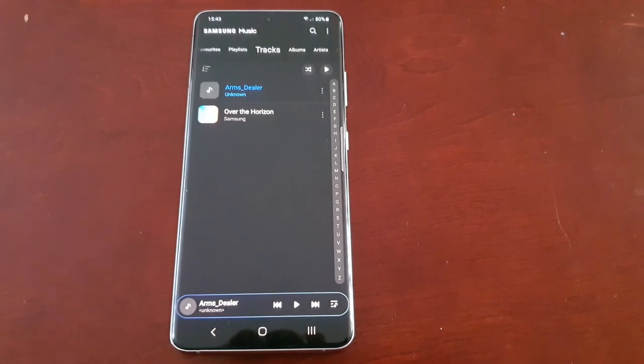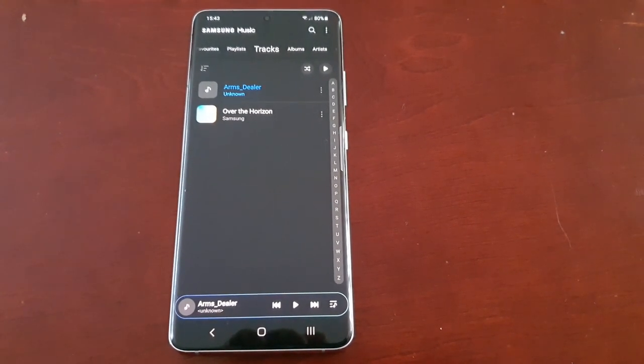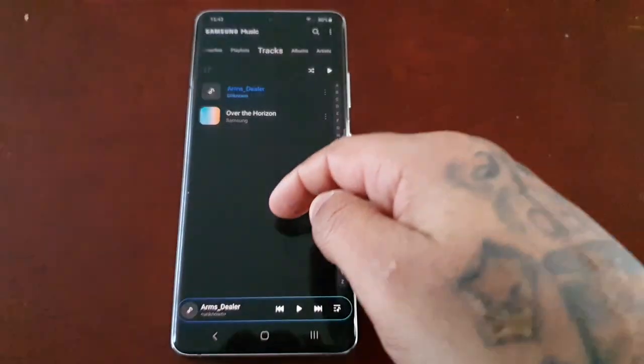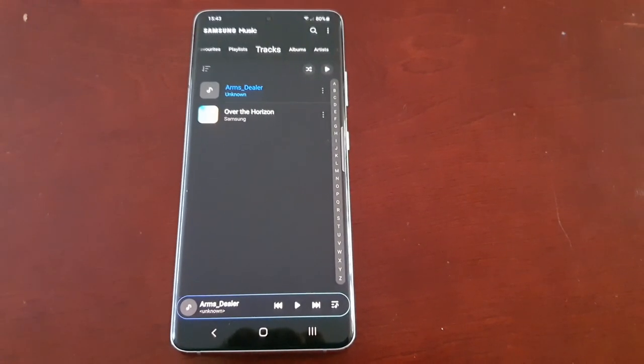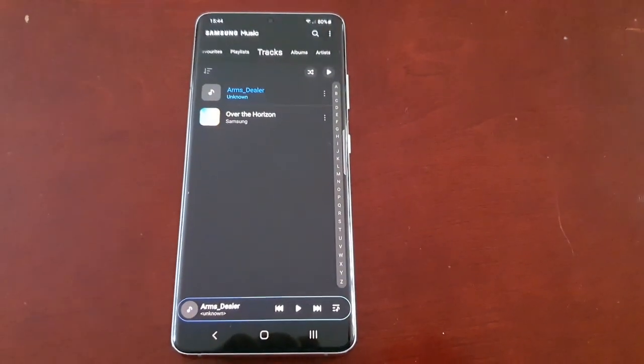If you don't believe me, go watch my other videos — I will link them in the description down below: my Samsung Galaxy S9 Plus Dolby Atmos sound quality test, and also my Samsung Galaxy Note 10 Dolby Atmos sound quality test. Anyway, it's your boy the Android Doctor and I'm out — deuces.